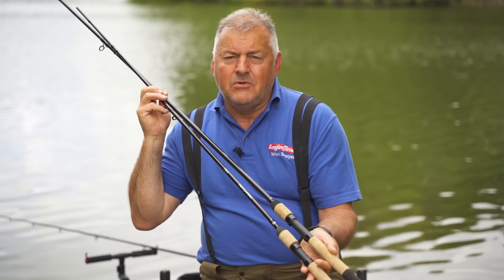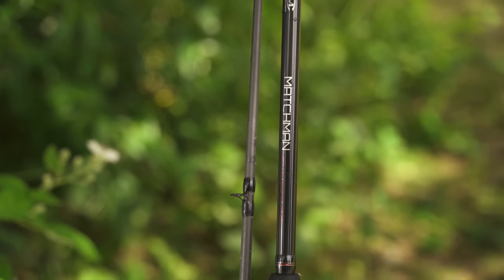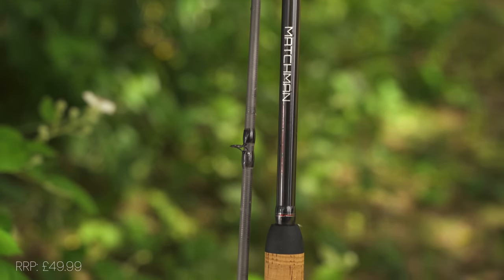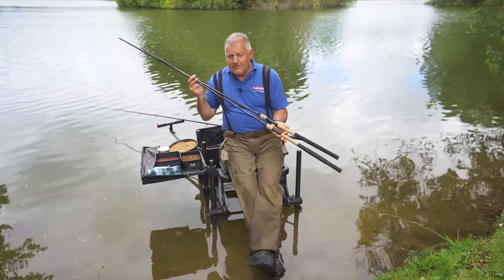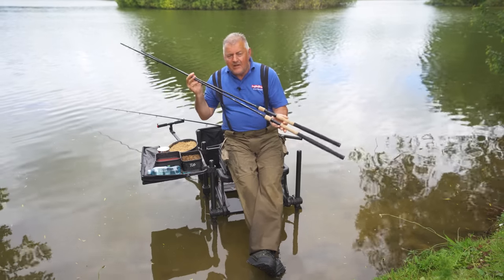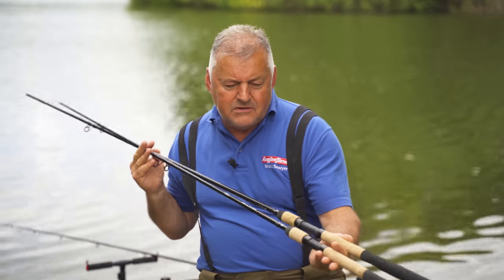These beauties are Diver's new Maxman Method feeder rods. They're as cheap as chips. There's three rods in the range: 10 foot, 11 foot and 12 foot, and they're clearly designed to be used with a method feeder. But are they anything more than one-trick ponies?